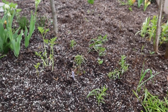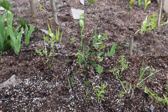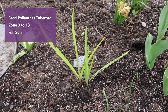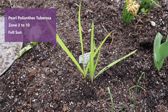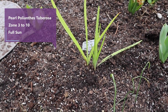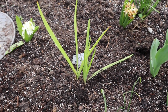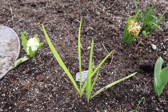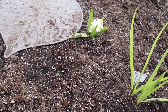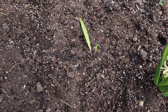I had planted my double diamond white yarrow over here as well. Some more tulips. This here is my Polyanthus tuberosa. This is zone 3 through 9 or 10, I believe. I didn't realize how hardy it was, so I thought, well, this is getting planted in the moon garden. I got a few of them around — there's another one right there.